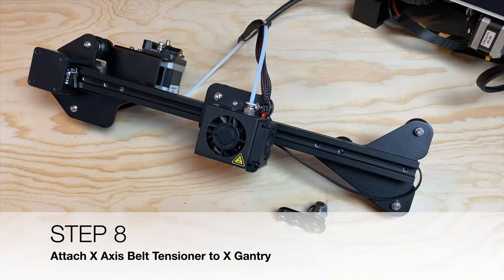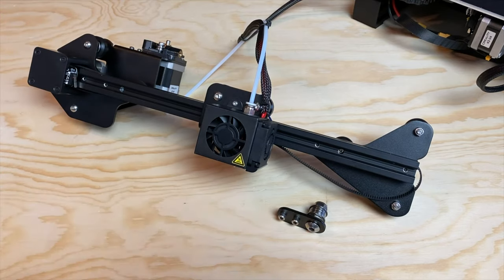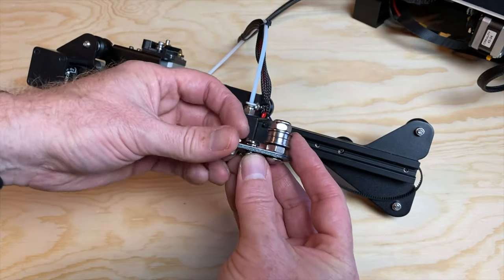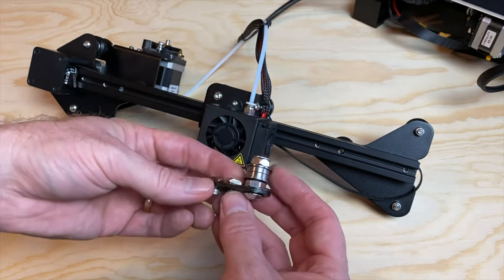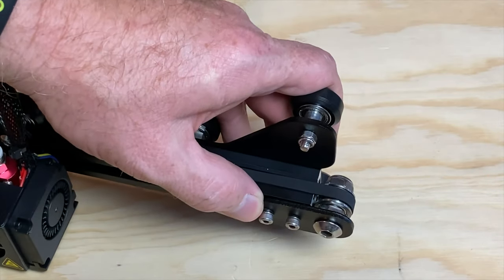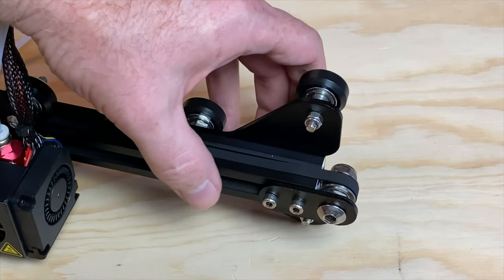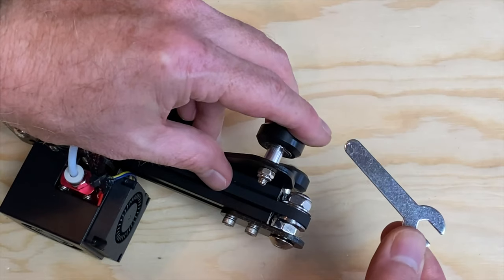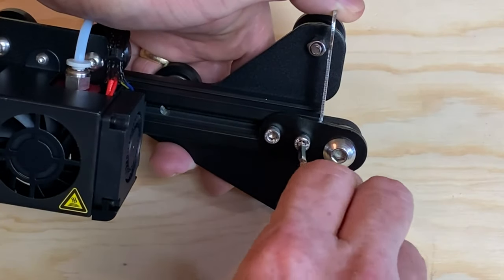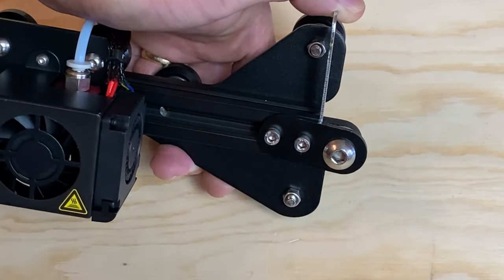Step eight: attach the X-axis belt tensioner to the X-gantry. Like the Z-axis limit switch module, the belt tensioner has two screws and T-nuts on it. Loosen the screws just enough to get the T-nuts into the front slot on the X-gantry. Loop the belt over the pulley on the belt tensioner and begin tightening the screws to rotate the T-nuts 90 degrees, but don't tighten all the way yet — leave them loose enough to slide the tensioner. Using the small wrench as a lever, apply force to the tensioner to tighten the belt, then tighten the screws to hold the tensioner in place. A slight downward angle on the tensioner can keep the belt from rubbing on the ends of the extrusion.